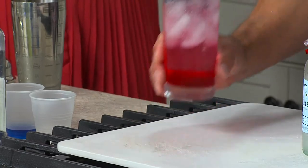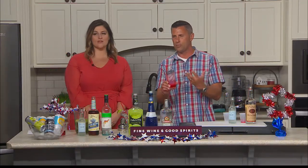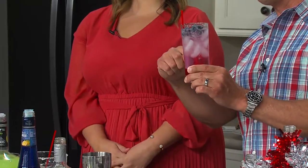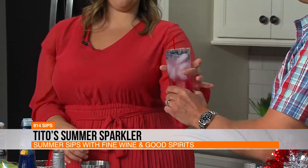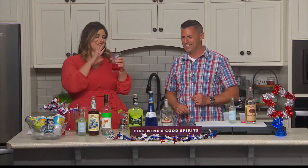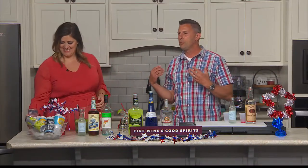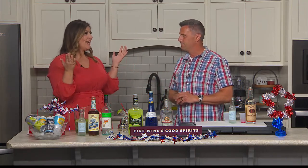And it's a Tito's Summer Sparkler. Now, here's one thing I want to caution you on — it looks pretty right now. Unless you stir it, you're going to taste cranberry, vodka, seltzer, and blueberry separately. So you have to stir it, and it's just going to become all pink at that point. I'll leave it pretty for this and taste it at the end. It's going to be pretty much a vodka and cranberry. And also, it's made with a vodka from America.